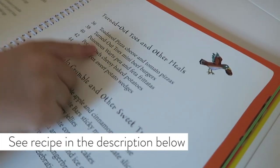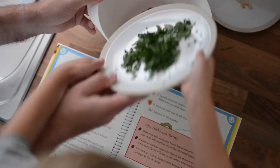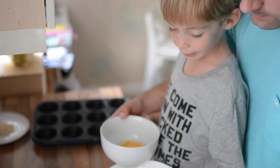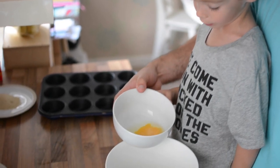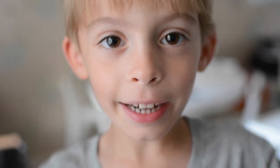Let's have a look and see what we could make. Tip the egg into the mixing bowl and add the bread. Wash your hands together, yeah? Now it's time to get messy fingers.